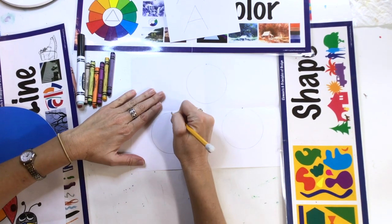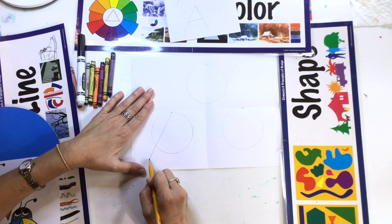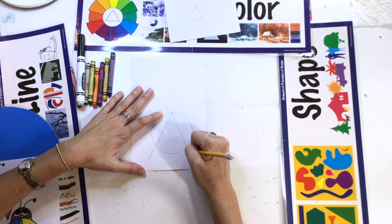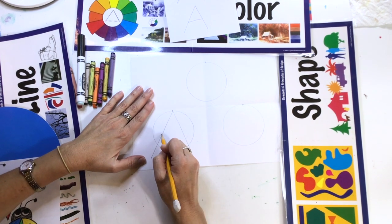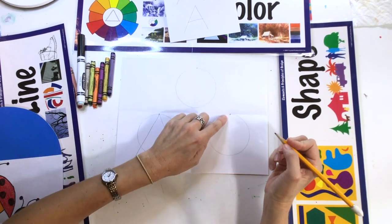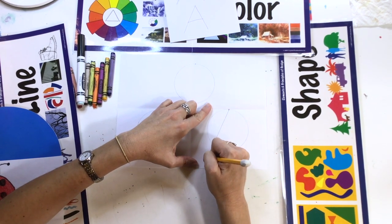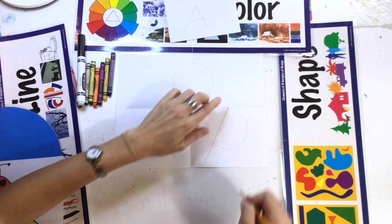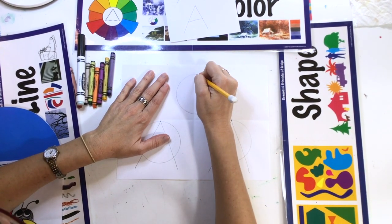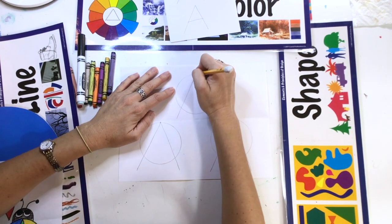Start right where you put that dot. Put your pencil on the dot and then go down diagonal, keep going all the way off your circle, about that long. Go back to the dot at the top and make another diagonal line down off the circle. We skip the crossbar of the A — we don't need that on the ladybug, but we do need these diagonal lines. Do all three circles the same way: start at the top dot, go down diagonal, right off the circle. Don't touch the other ladybug — stop right there.